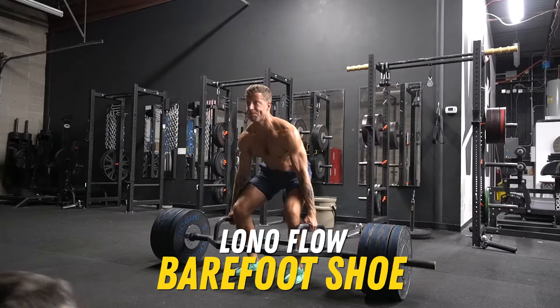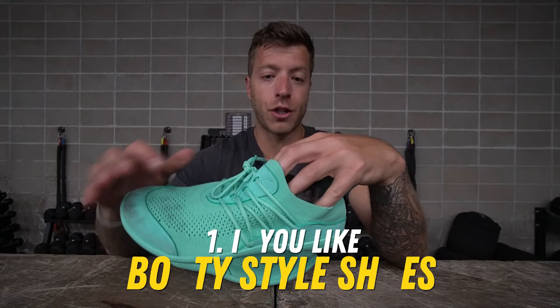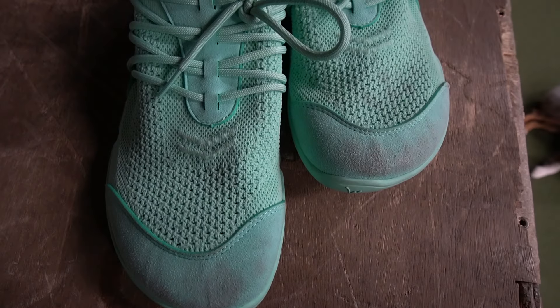The Lono Flow Barefoot Shoe. Three things to like with this shoe. Number one, if you like booty style shoes that feel very sock-like on the foot, this model's gonna feel right at home for your needs.